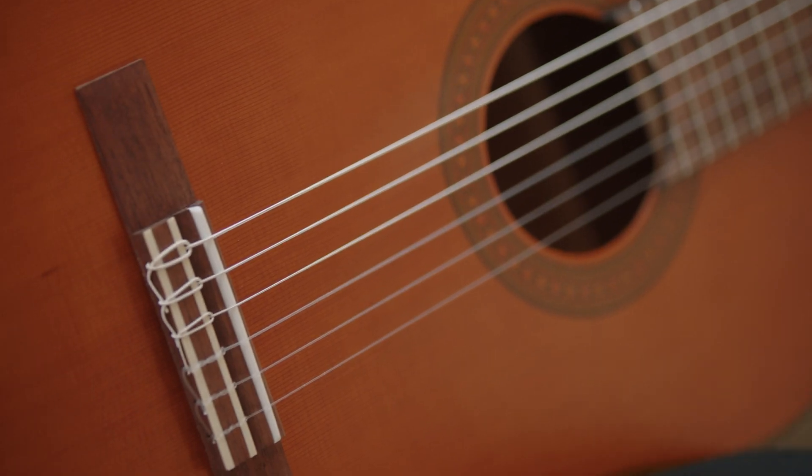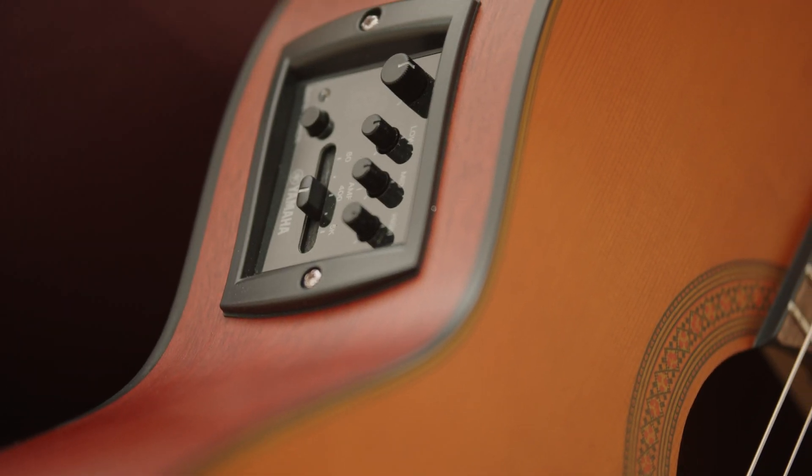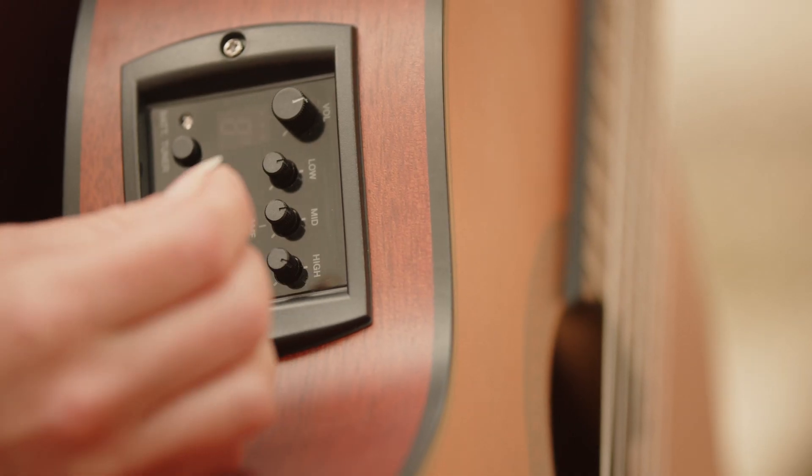The guitars feature a piezo undersaddle pickup and Yamaha's exclusive System 73 preamp, with a convenient built-in tuner and 3-band equalizer to sculpt the perfect amplified tone when practicing or performing.